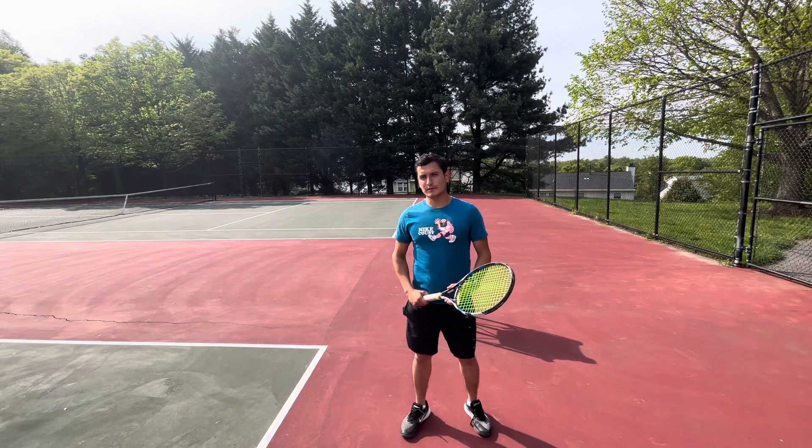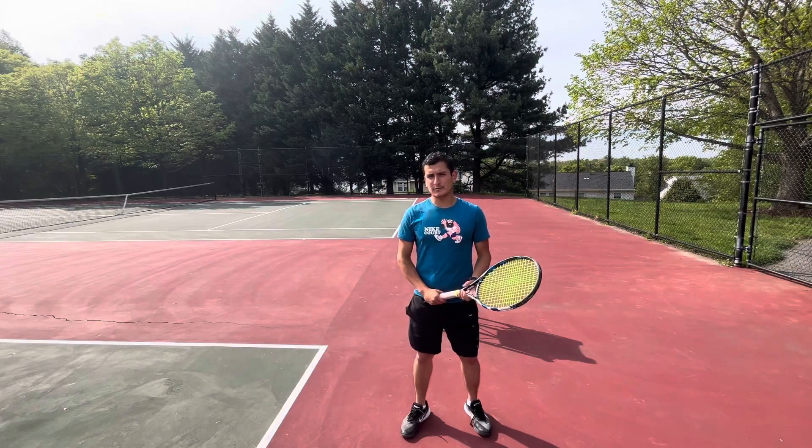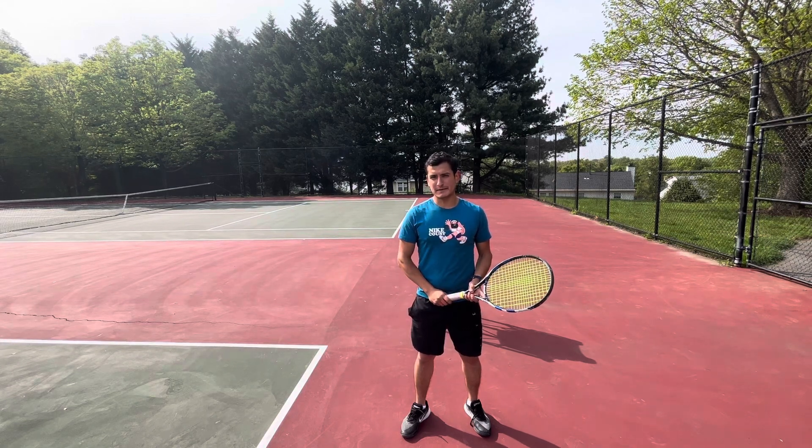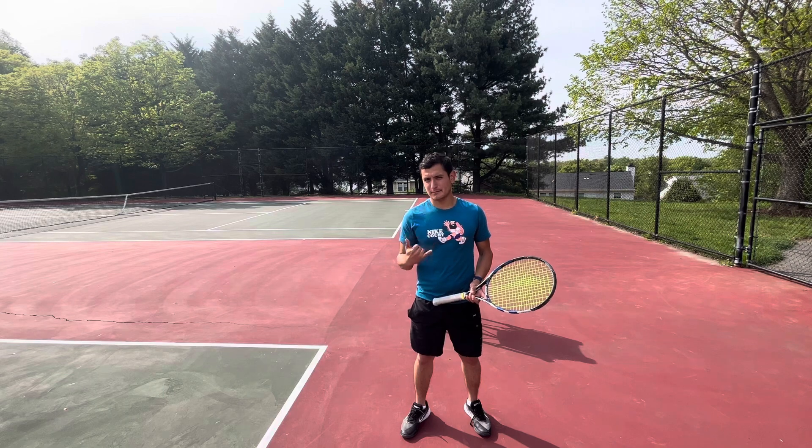Hey guys, what's going on? Today we're going to go over how to hit the ATP forehand. I'll be giving you some tips on the open stance and closed stance as well. My name is Ivan Pentado. Let's rock.